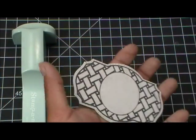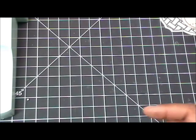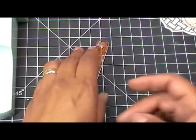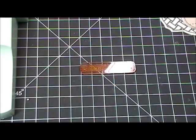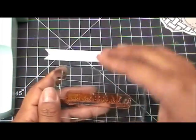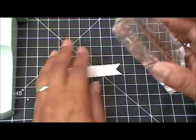Now you have both pieces stamped perfectly. All we're going to do next is stamp on our sentiment. Let me grab that really quick. Let's go ahead and stamp on 'Birthday Wishes' — okay, let's use a bigger block. For this one you don't necessarily need to use the Stamp-a-ma-jig; I'm pretty confident about getting it in the center, so I'm just going to stamp this really quick.